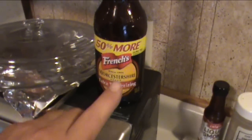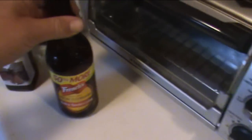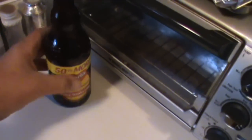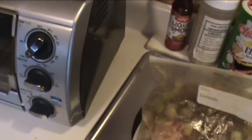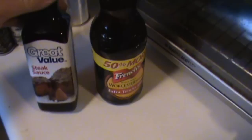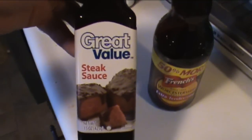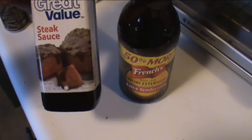I just gave it a touch of Worcestershire sauce — just a touch. I'm gonna save the Worcestershire sauce and keep it out for when I throw this on the grill. I'm also going to use some steak sauce at the same time, because it's going to need a little more Worcestershire while it's cooking, and also a finishing touch of steak sauce on top of those London broils. That's going to be awesome.